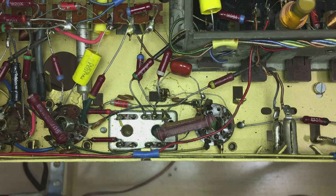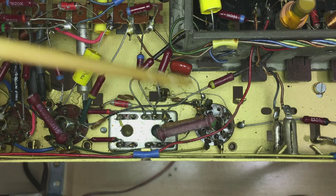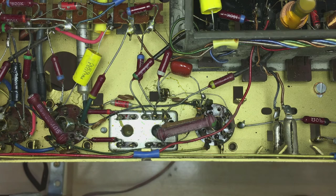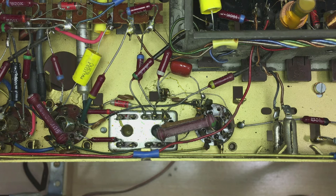Now, believe it or not, that was done a lot more slowly than I usually do because trying to film it at the same time is quite difficult. But this is actually a very quick way. There's a lot of arguments about how you should not do this in restorations. But if you bear in mind that your alternative is to perhaps mess up that whole tube socket and end up with a total mess, this is a good compromise — and it's damn quick. So that's using my pigtails.